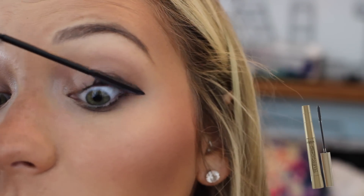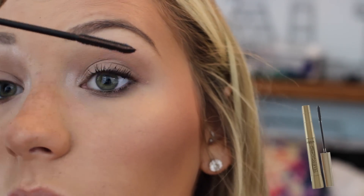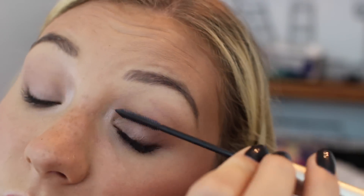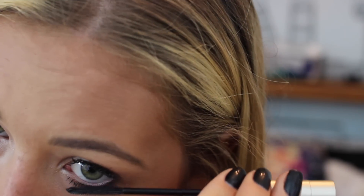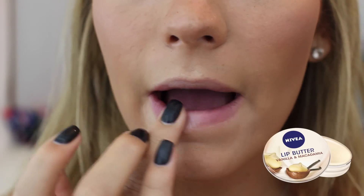I like to smudge a little eyeliner on the outer corner — it literally does not have to be perfect at all, and I just think it helps define the eyes a little bit. Then of course I'm adding mascara; that's kind of the main focus — I always wore mascara for school.